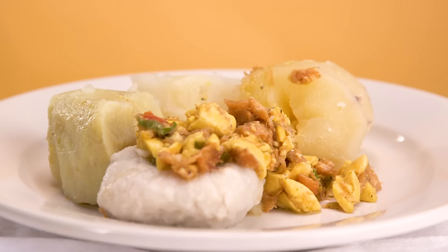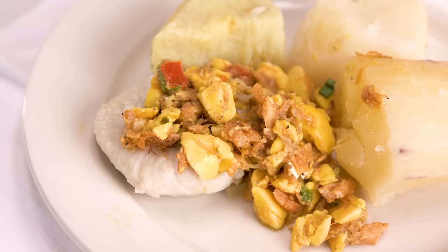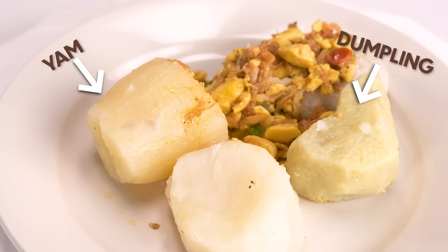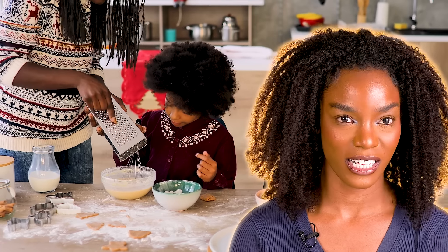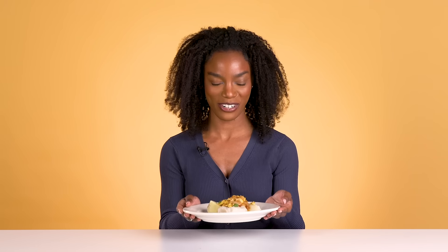I made ackee and saltfish with provisions. I put onions in there, green peppers, scotch bonnet pepper, garlic, and some scallion. With the sides, I have some yam, some dumpling, and also some cassava. My mother taught me how to cook everything — I would just watch her in the kitchen, observe and take notes. I would win today because my parents raised me for success, so the plate speaks for itself.